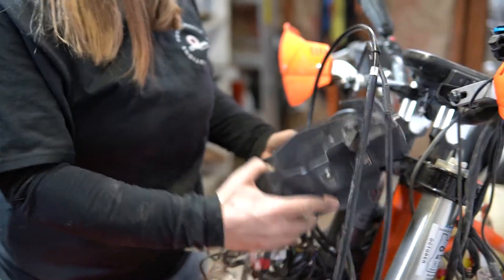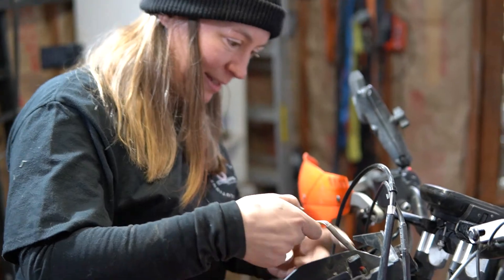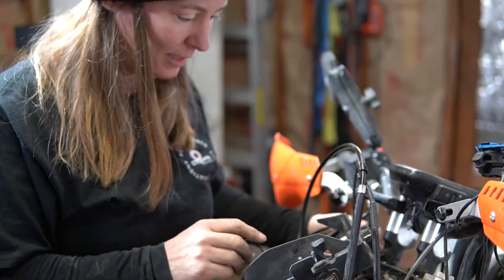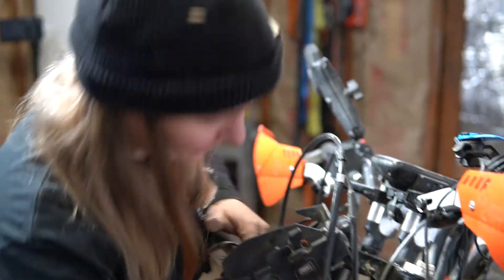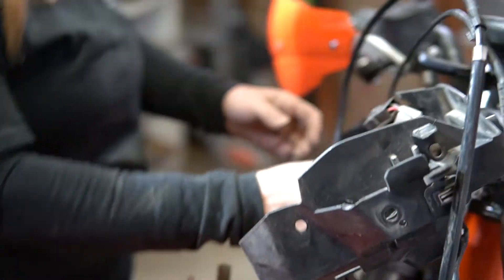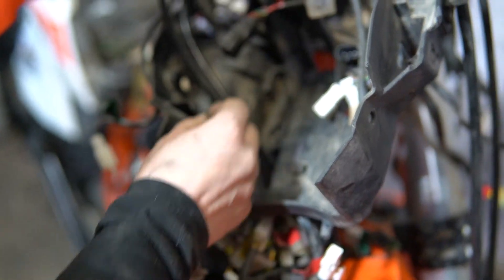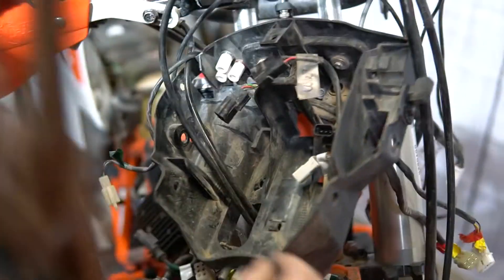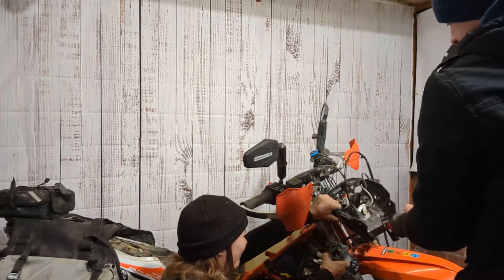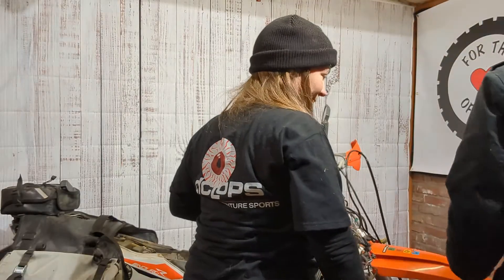We've made significant progress. Three connectors are where they're supposed to be, but we still have two problem areas. We have to decide whether we're cutting the plastic or loosening the banjo bolt — either disconnect the brake lines and bleed the brakes later, or cut the plastic headlight housing to extract it from the bike. To save time, we decided to cut the plastic housing in order to extract the brake lines from it.